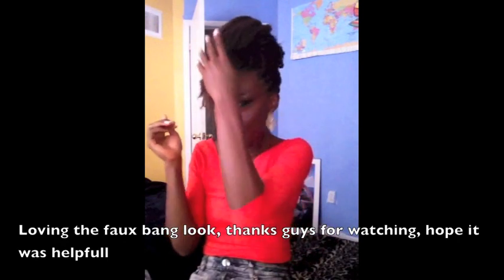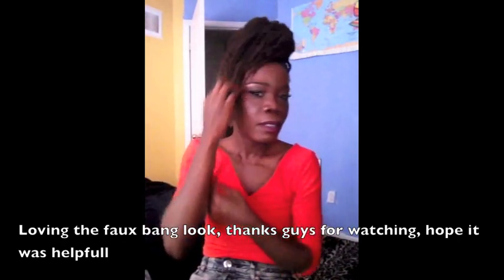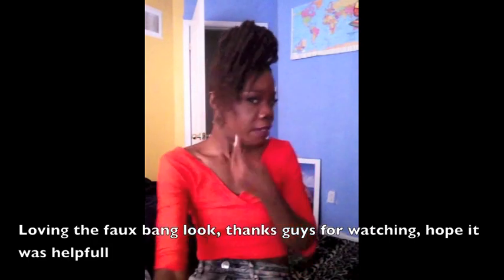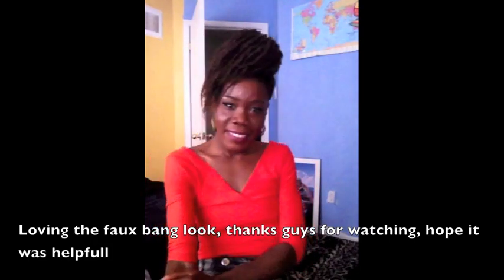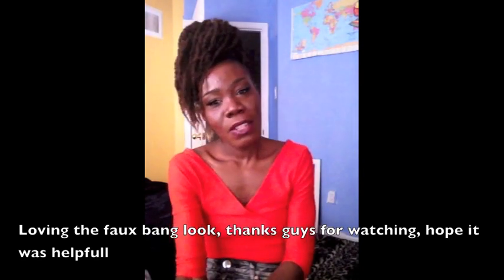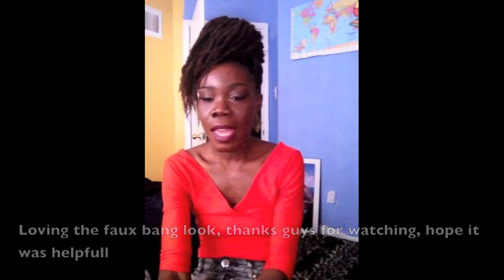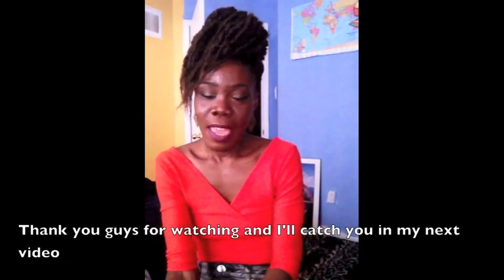I really like this style a lot, so here it is! Thank you guys so much, I really hope that this video helped you in some way. Thank you for watching and I will definitely catch you next time in my next video. Stay blessed!